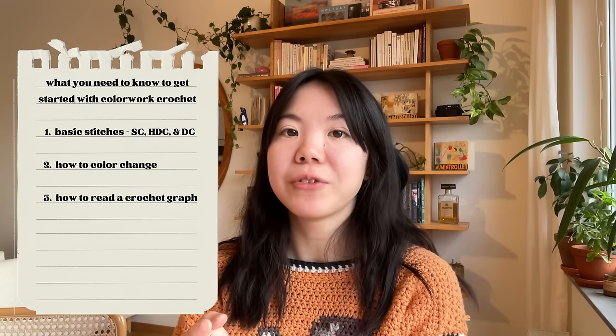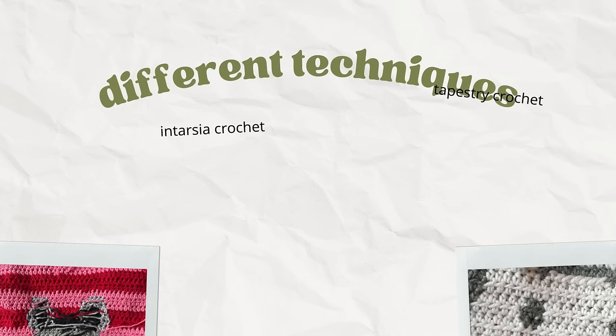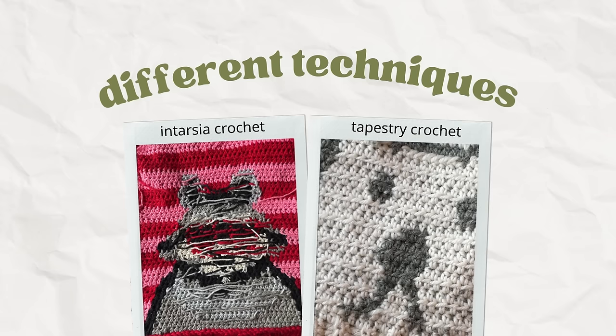Now that we know the basic stitches, how to color change, and how to read a crochet graph, we can talk about the different techniques within crochet color work. I'm going to cover tapestry crochet and intarsia crochet, which I think are the most common ones you'll encounter. There's also fair isle crochet and mosaic crochet, but I've never used those so I won't cover them today.